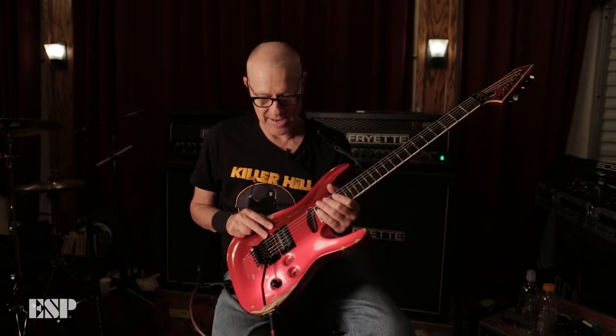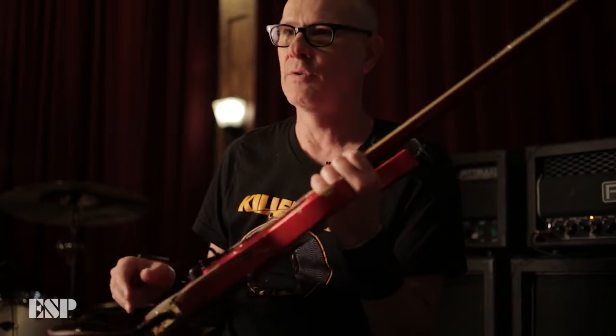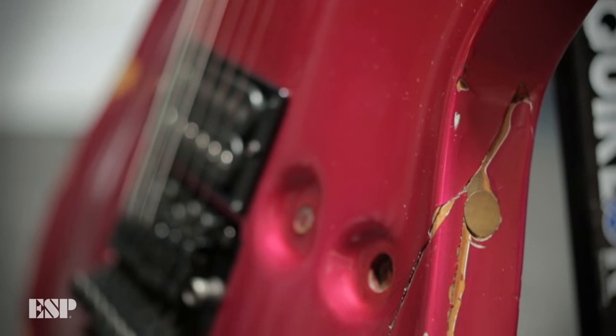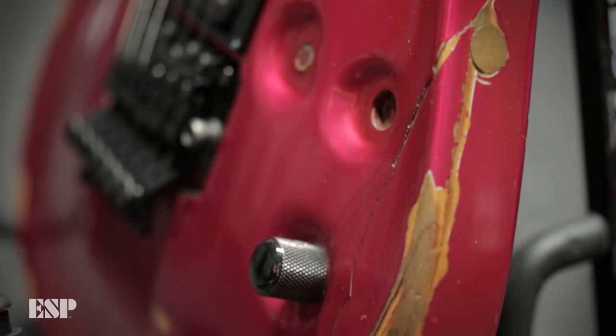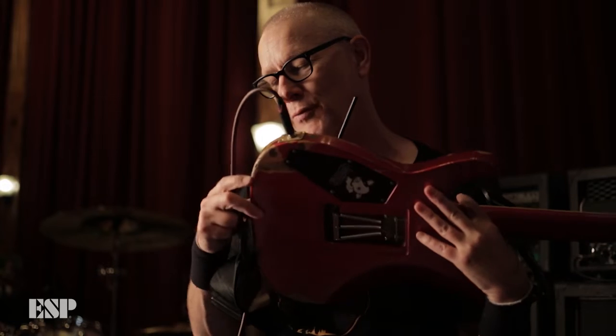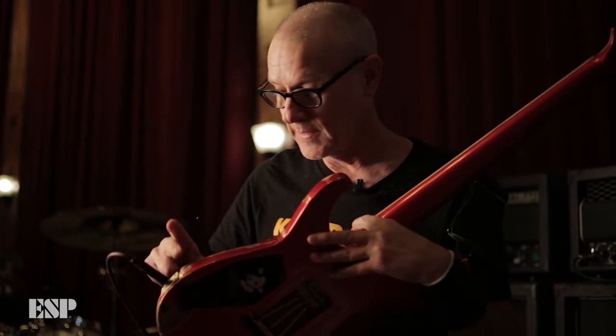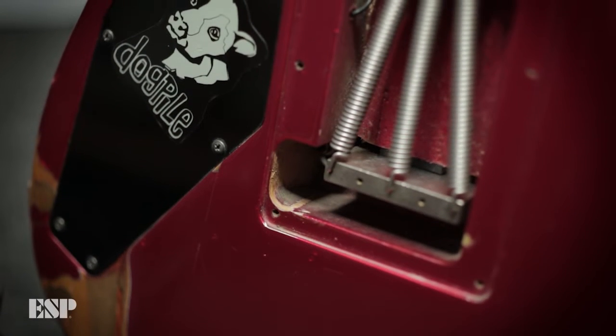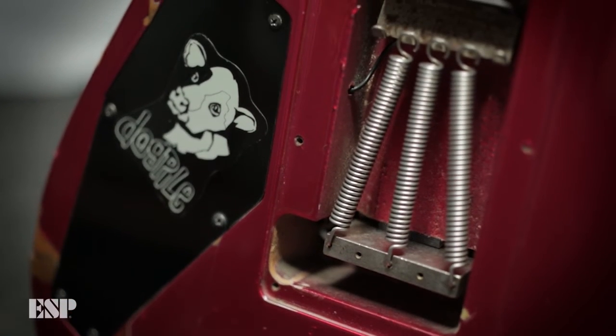This guitar got smashed in Minneapolis at First Avenue — the club Prince used to play in. I tried to chop down a monitor with it and a big chunk came off. It had to be put back together; my tech kept the pieces and there are wooden dowels that hold it together — I think there are three of them, one here, here, and here. It kind of adds character to the guitar now.